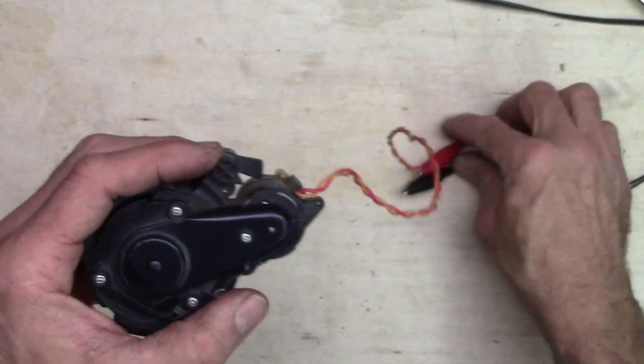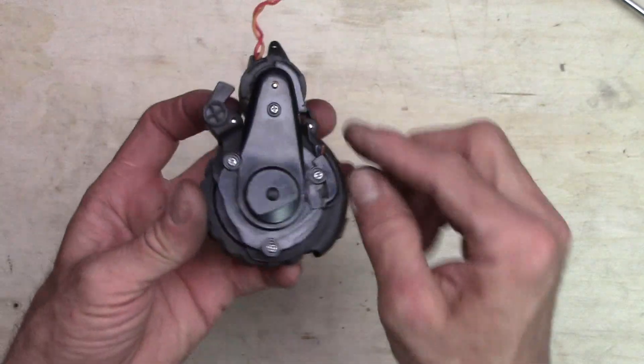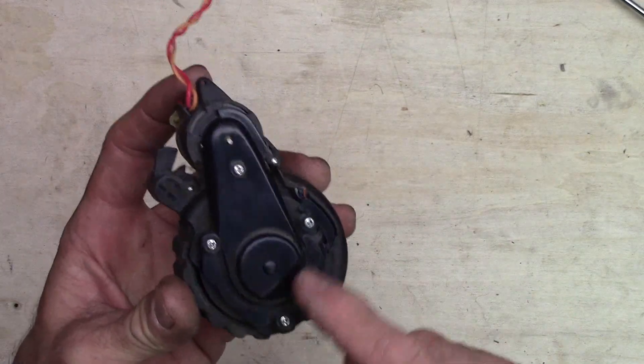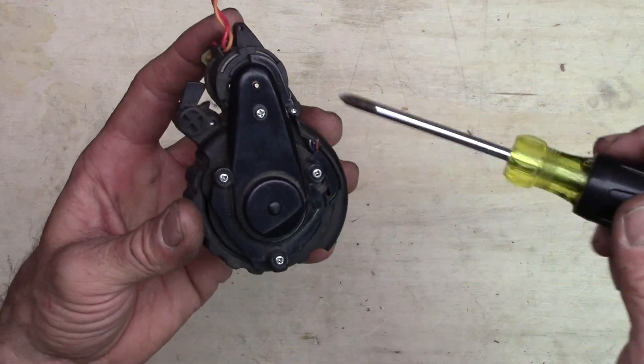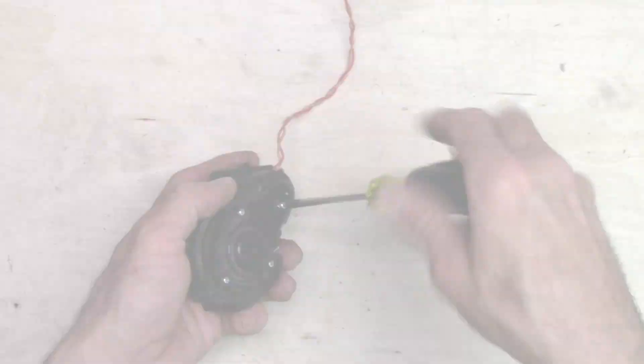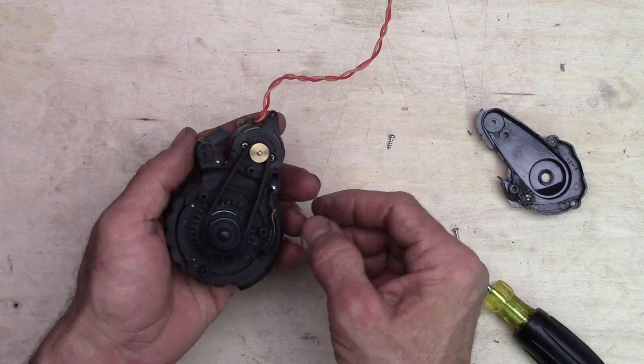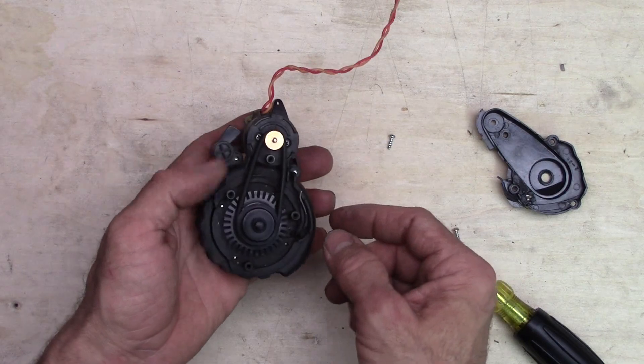These are pretty easy to take apart — they're not too difficult. This side with these screws in it are holding on the cover that covers up the belt, so let's take that off. That's not too bad; it looks pretty good. I think I'll leave that one alone.